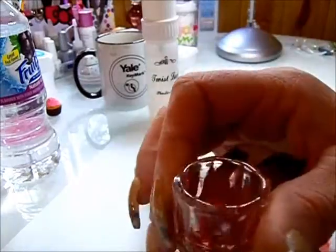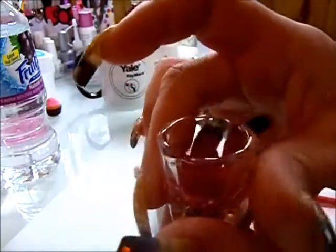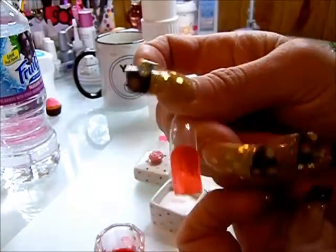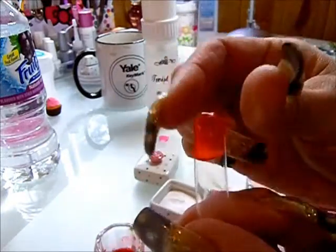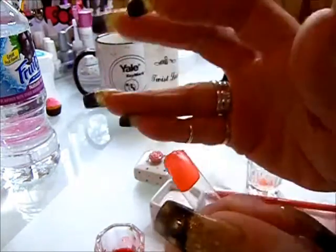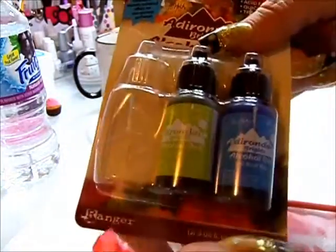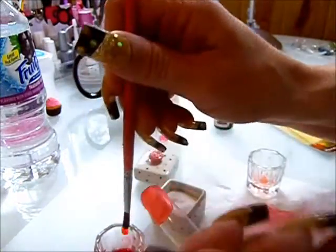What I did was put about three or four drops of the alcohol ink in here and it mixed up quite well. I put it on this clear nail — I love to use these clear nails for all my tutorials. It's up to you how many drops you want to put in, but it worked out really great. I got these three bottles for $9.99 and it works fantastic.